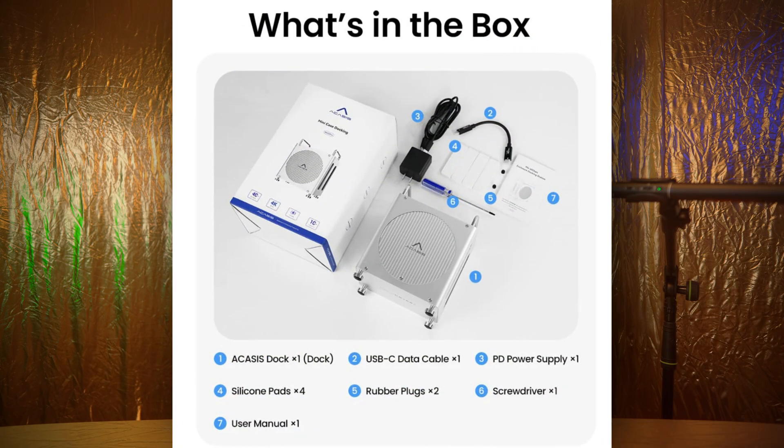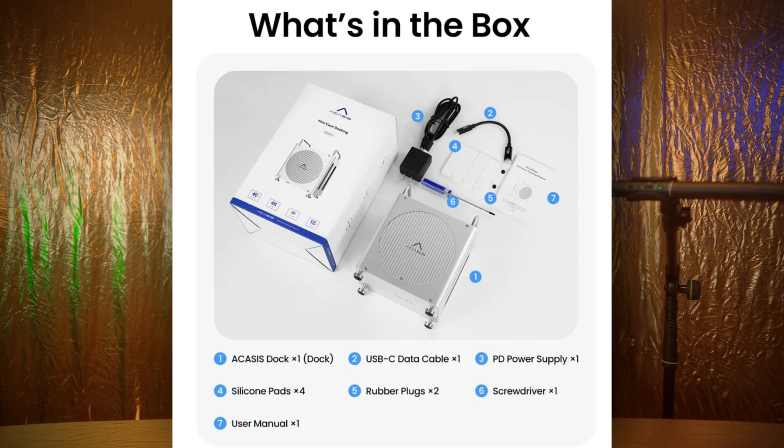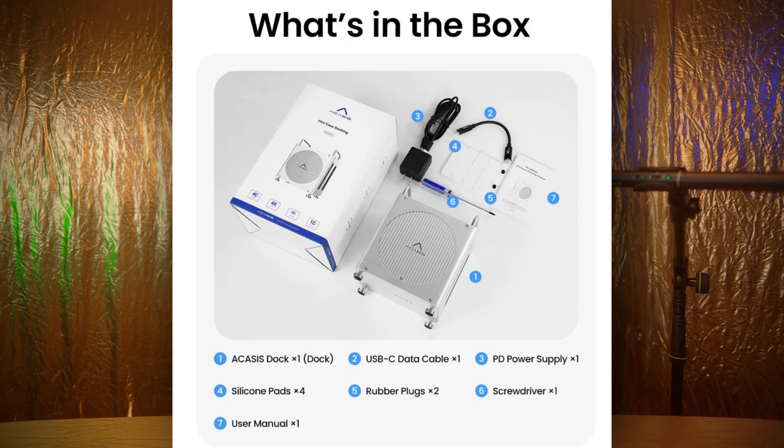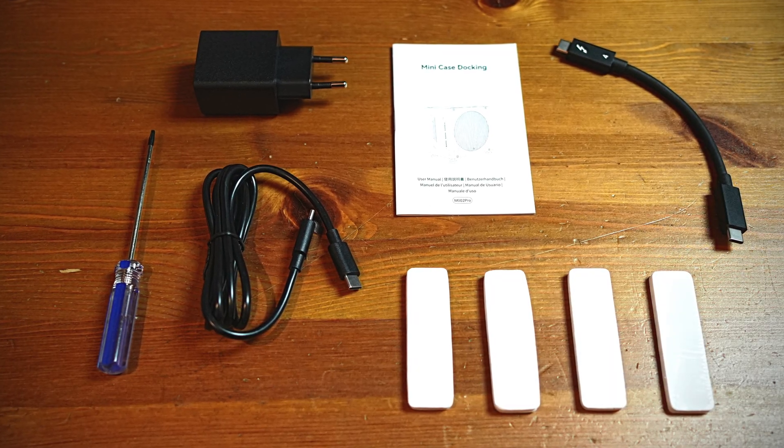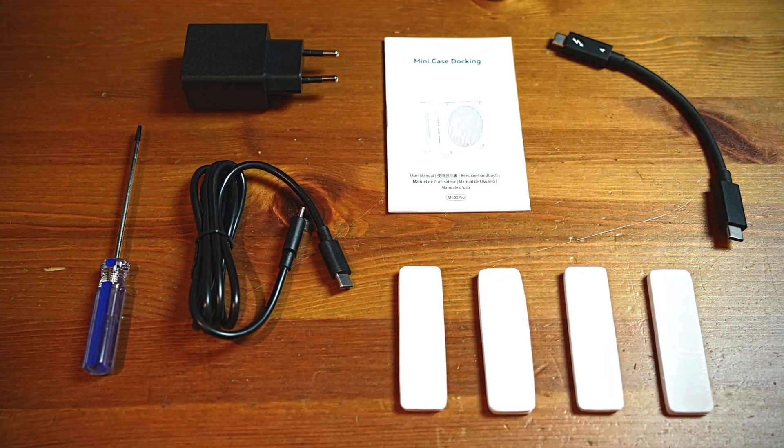The accessories are straightforward: a power supply — though it works fine for me just off Thunderbolt 4 from the Mac — a screwdriver, a USB-C power cable, a manual, and a couple of thermal pads.